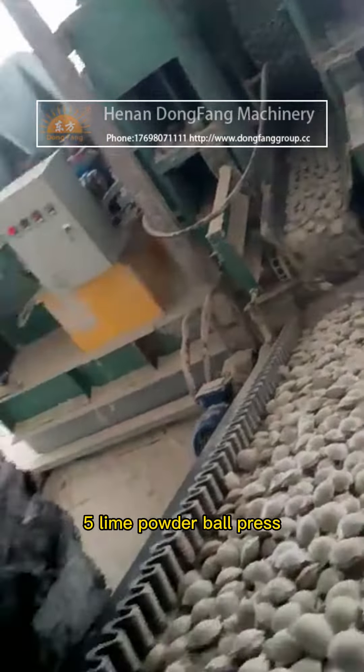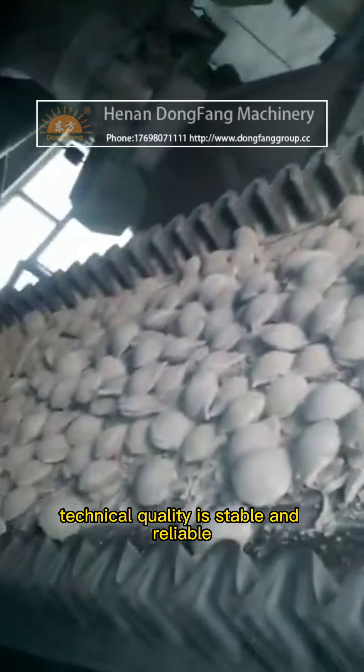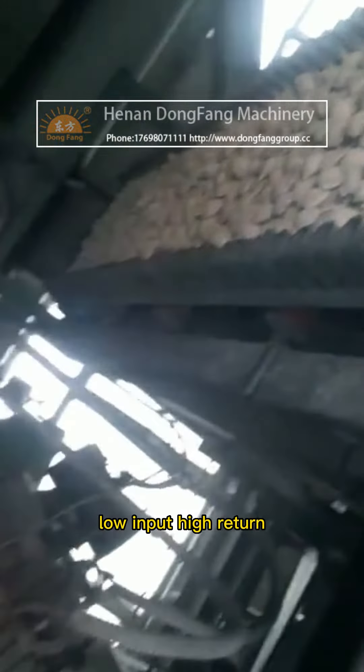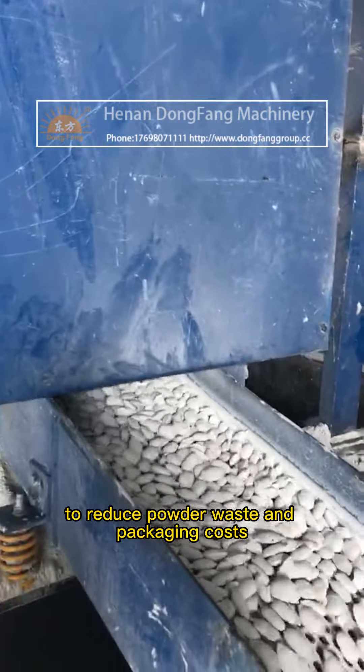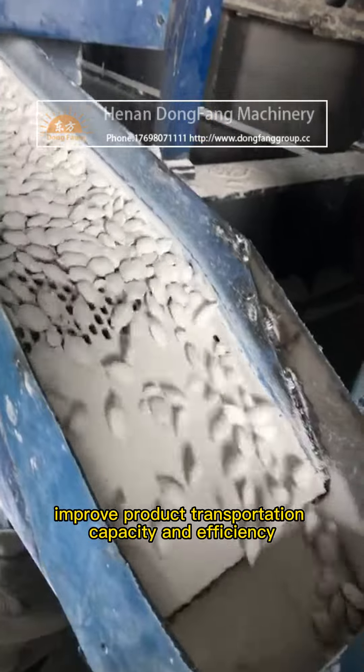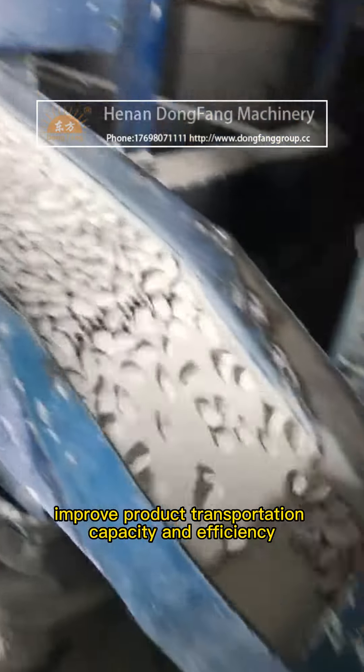Advantage five: the lime powder ball press offers stable and reliable technical quality with low input and high return. Advantage six: it reduces powder waste and packaging costs, and improves product transportation capacity and efficiency.